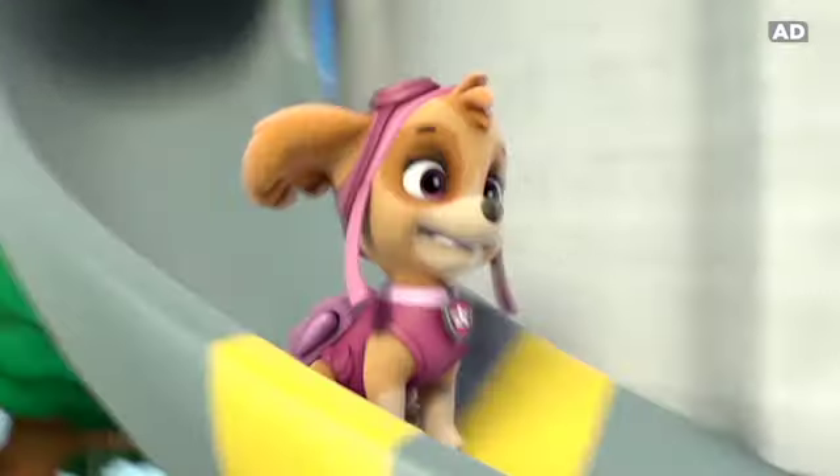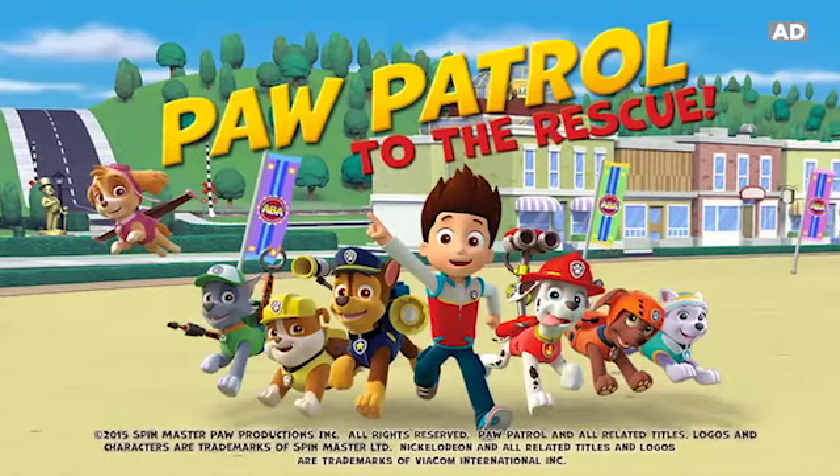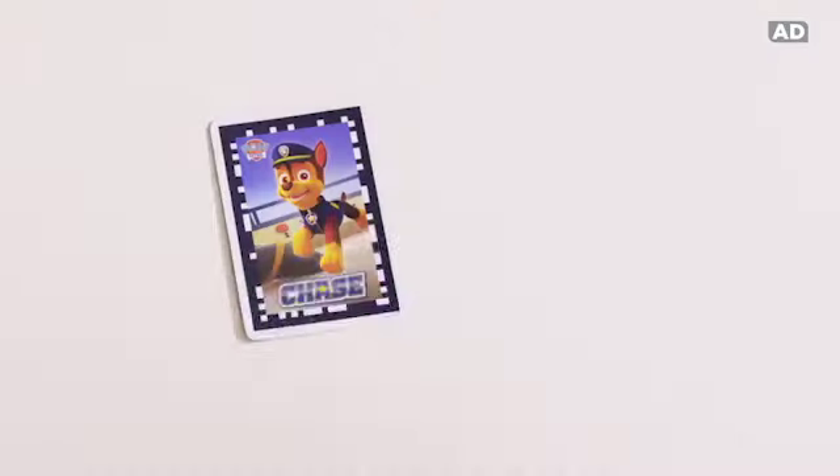Unleash magical gameplay to save the day! With LeapFrog Imagicard Paw Patrol — a learning game download that unlocks 33 interactive cards!